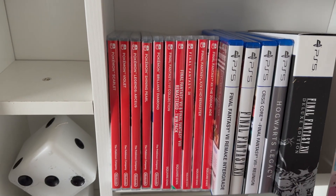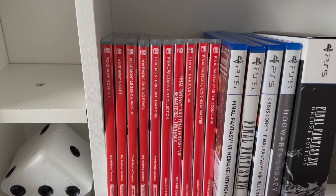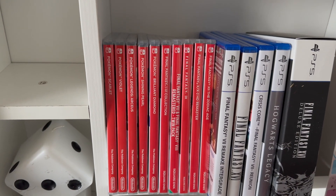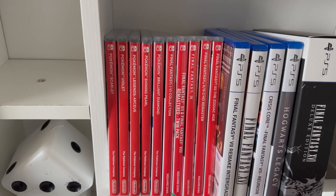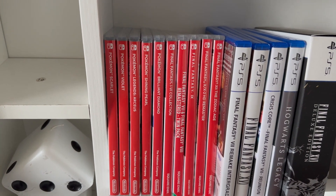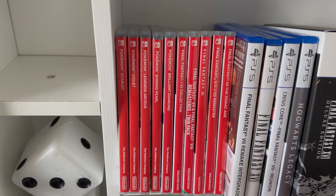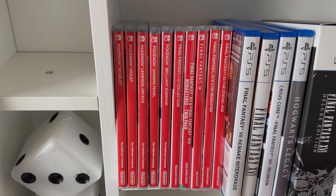Welcome back to the channel. If you're like me and you like the physical edition of games, then you might run into the problem where you want to play a game but you don't want to go through the hassle of taking it off the shelf, opening up the case, and then putting it back and getting it out of order. Maybe that's just me, but I have something that can fix that problem.